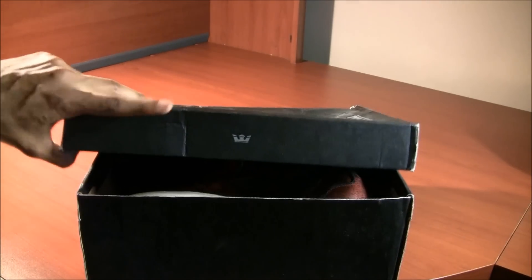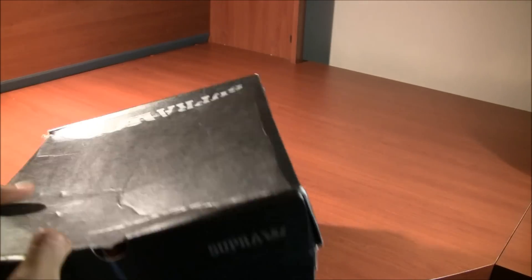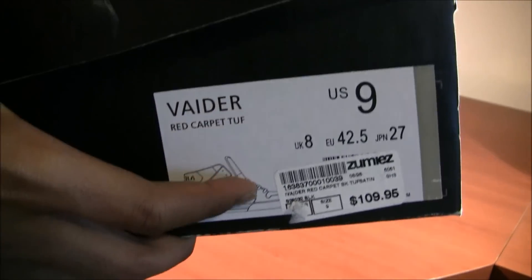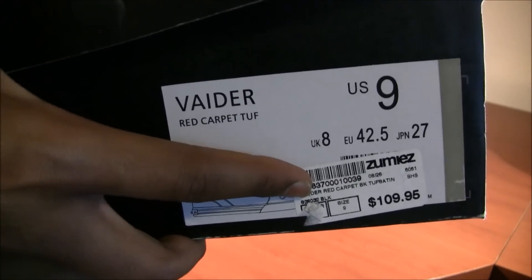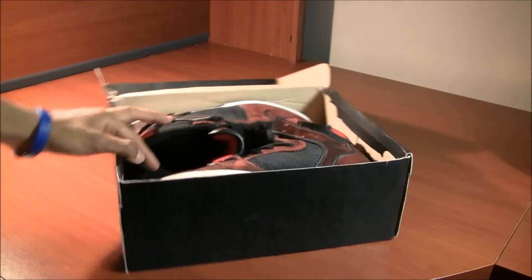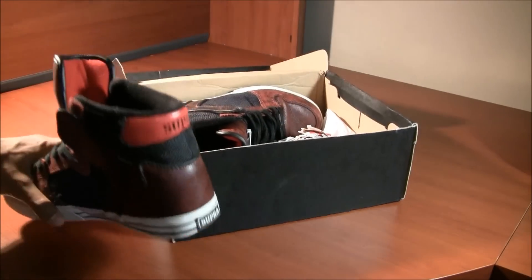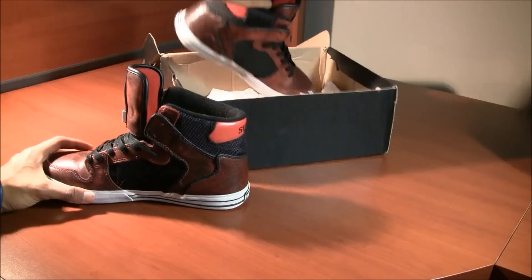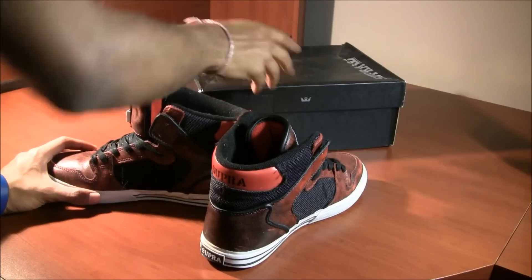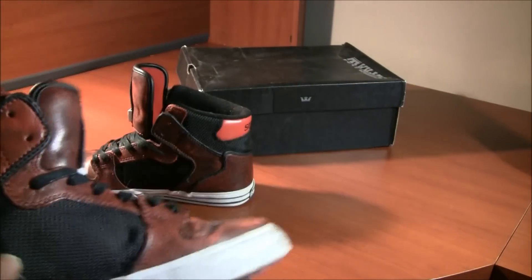So here's a little Supra crown. This came in a replacement box, though it's still a Supra box and it's actually a Vader box too — it's a Vader red carpet box in US 9. This person paid $110 for their red carpets. They didn't come with any extra laces or tags since they were old shoes and came in a replacement box.